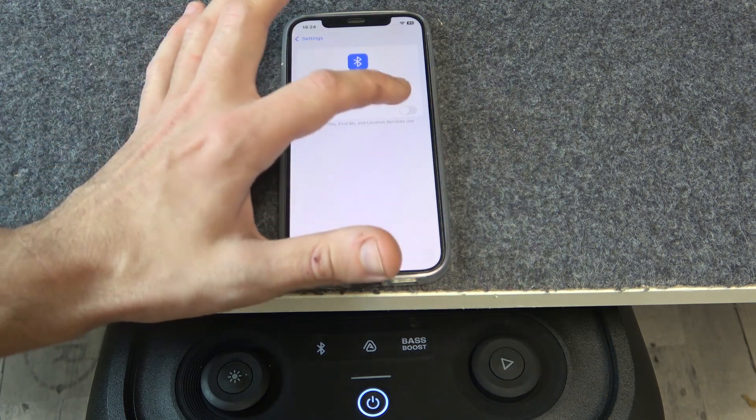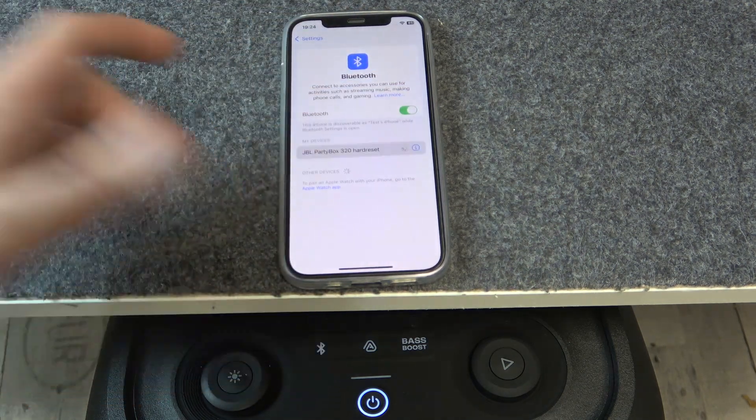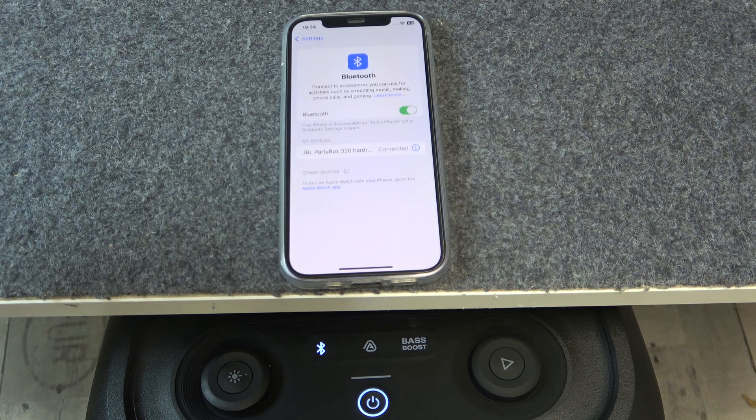Firstly, make sure that your Bluetooth is turned on. Now click on your PartyBox.